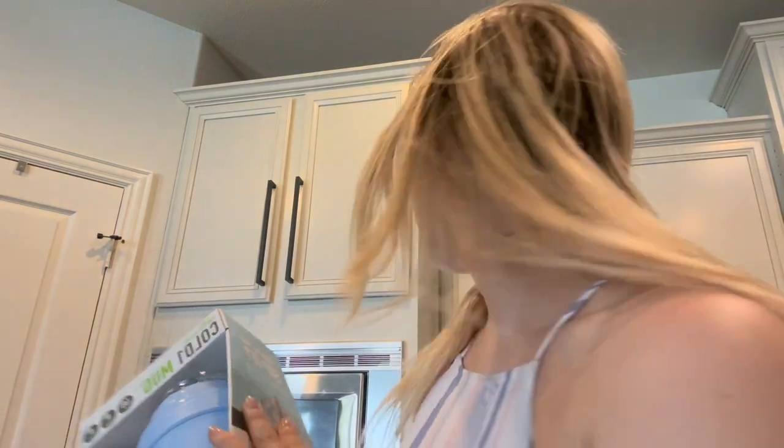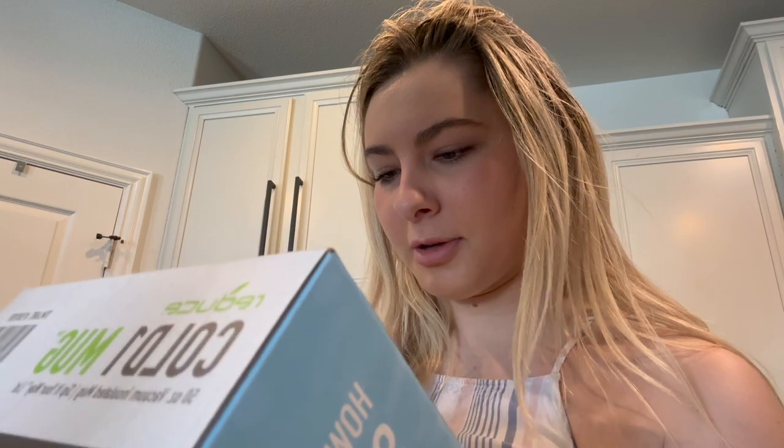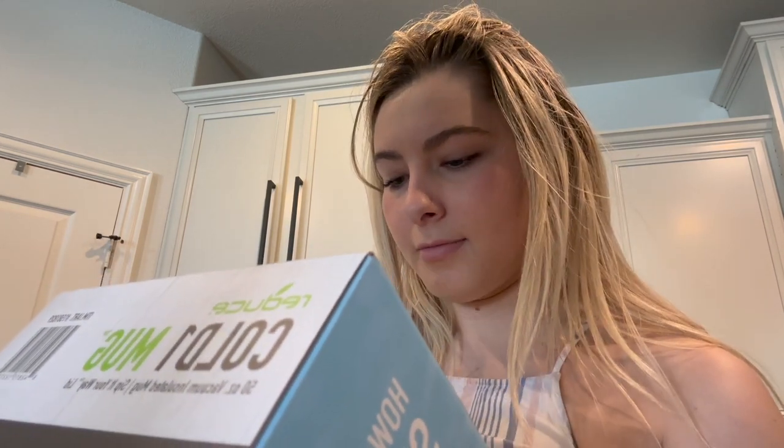We just got this from Costco because my Stanley cup broke. We're trying out this Costco one — it's like three lids in one, which is cool. It features a reusable straw, three-in-one lid, easy carry handle, keeps drinks cold up to 48 hours or hot, and high capacity for less refills. It also tracks hydration goals.